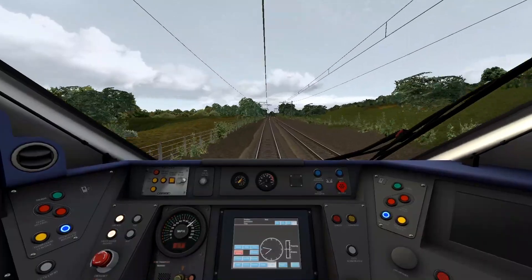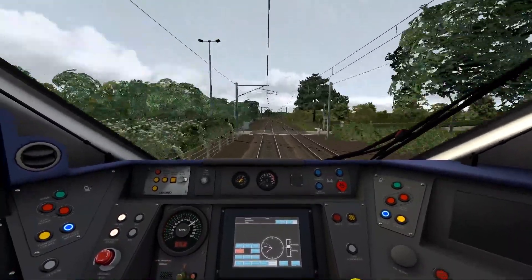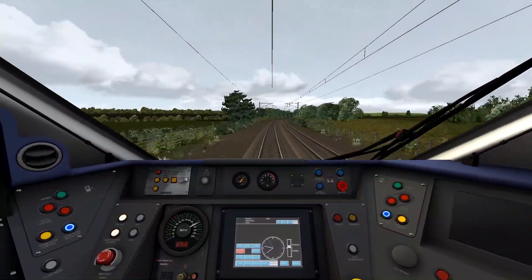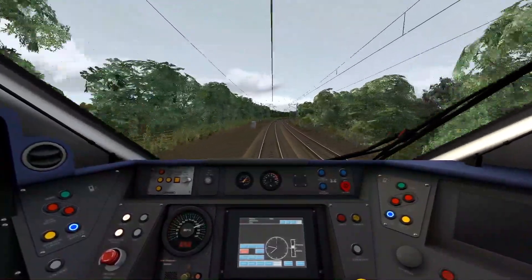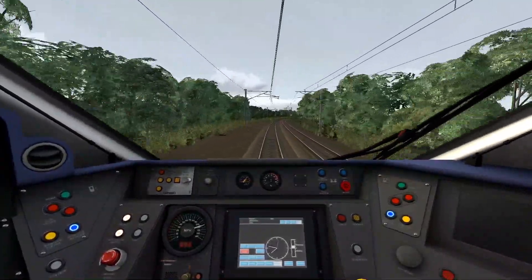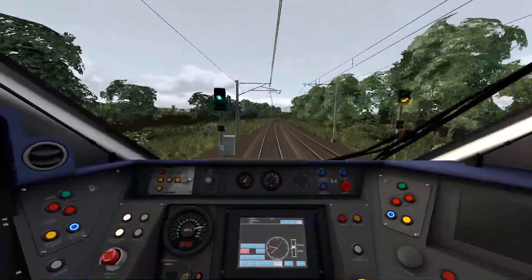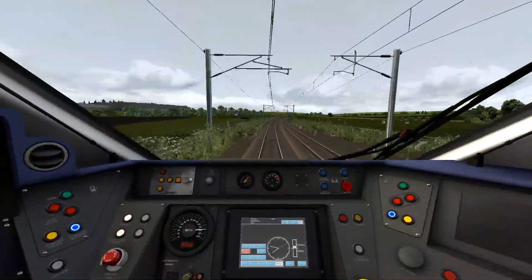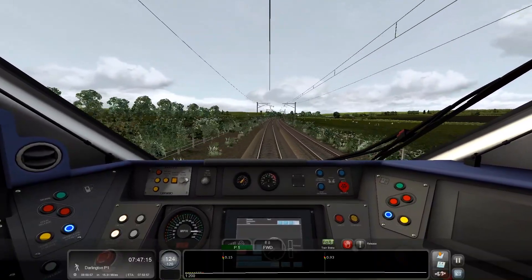Speed limit is now 120, and we have a warning for 110. I wonder if Dovetail will ever update the 801 with the dual-mode stuff — probably not, because what Dovetail does is they release something and then just sit there for ages and never touch it again.